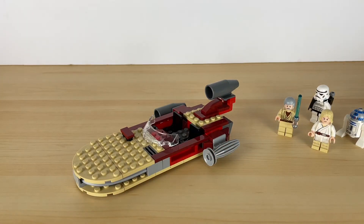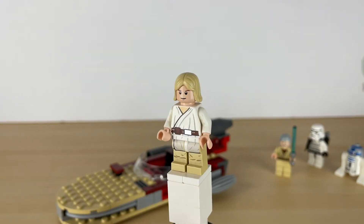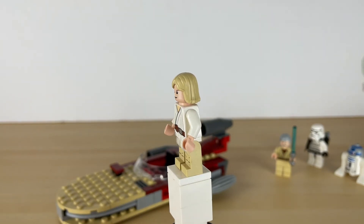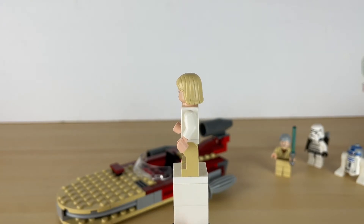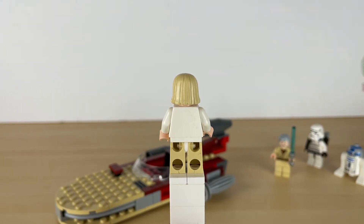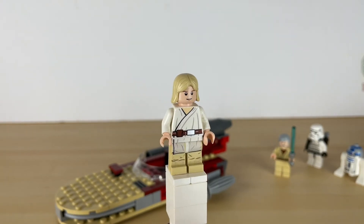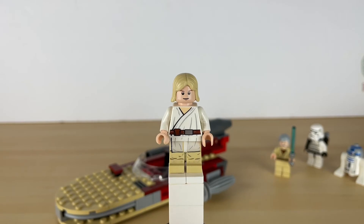And now let's take a look at the figures. So this one right here is Luke Skywalker, and he looks pretty 2000s compared to some of the newer ones. Sorry, it's wobbling around - should probably build a better stand - but yeah, you can see how simple he is.